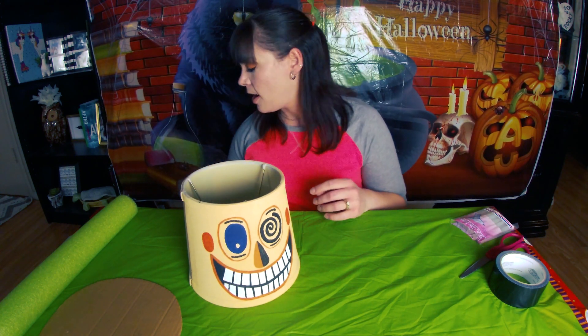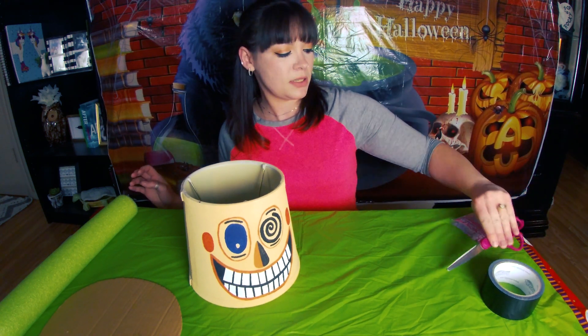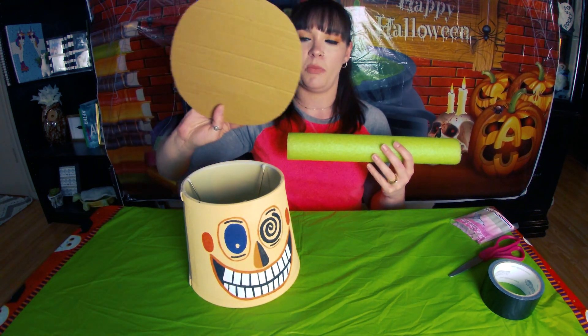What you're going to need is a lampshade, a hot glue gun, some black tape, a pair of scissors, a pool noodle, and a piece of cardboard.